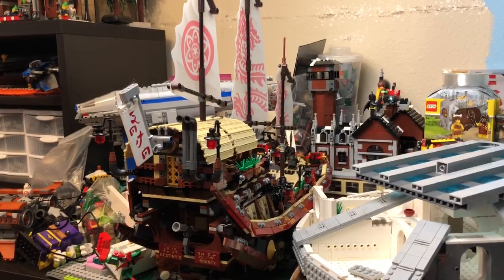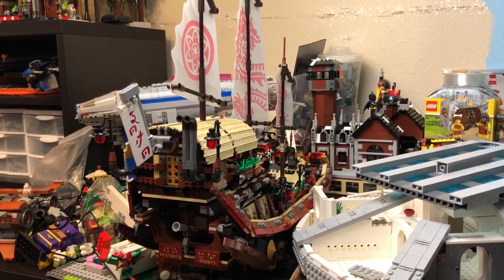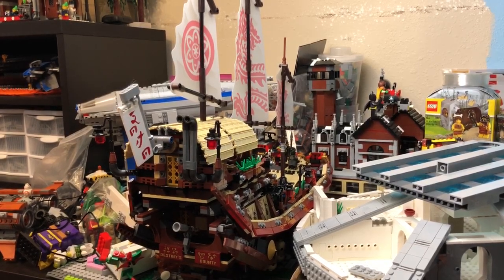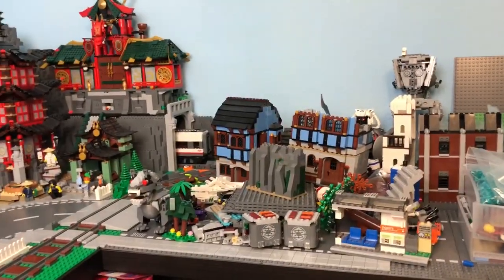The detail is fabulous, the build is fun, and the details are just really cool stuff. It's fun to play with — the kids love playing with it — and I'd put it on par with the Sea Cow or the Imperial Flagship for sure.